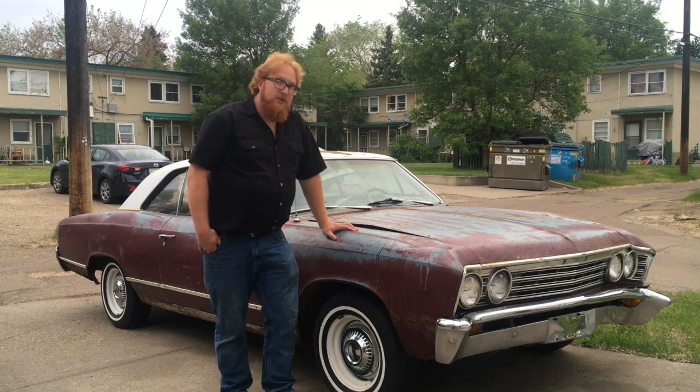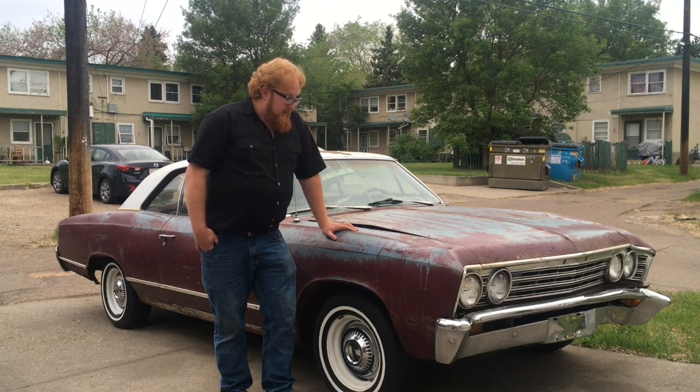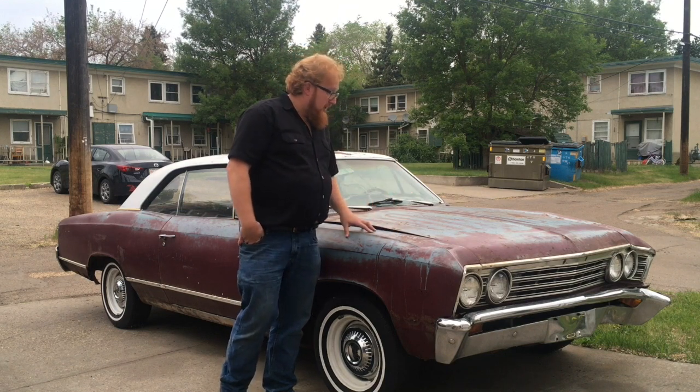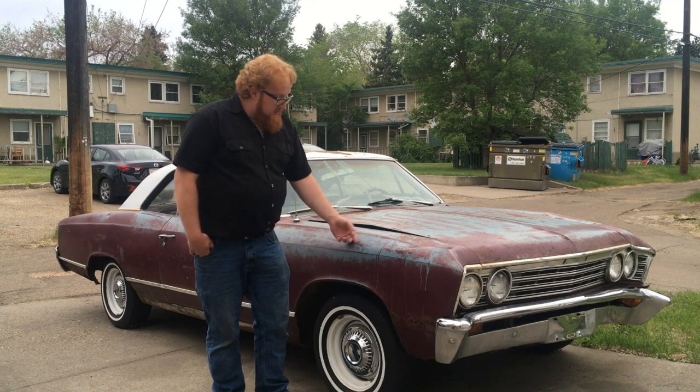It had sat in the bush for 15 years. The gentleman had bought it, just sort of put it there and forgot about it. He went to go sell it. It was kept under a tarp — that may have hurt it, as sometimes it holds moisture — but it did keep the sun off the car. This is original paint you see here.